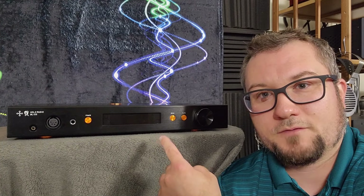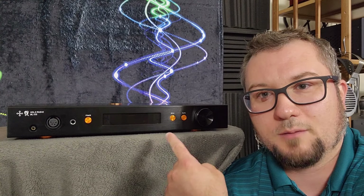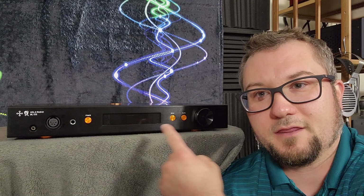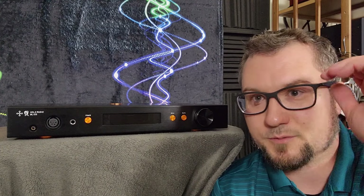The KTE version offers some upgraded wiring, some higher quality capacitors, and some higher quality coatings on some of the connectors. I will leave it to Kitsune's website to explain the differences in further detail. See link down in the description below.